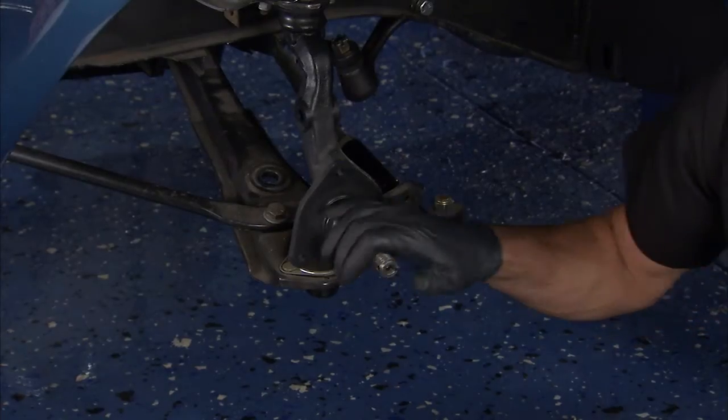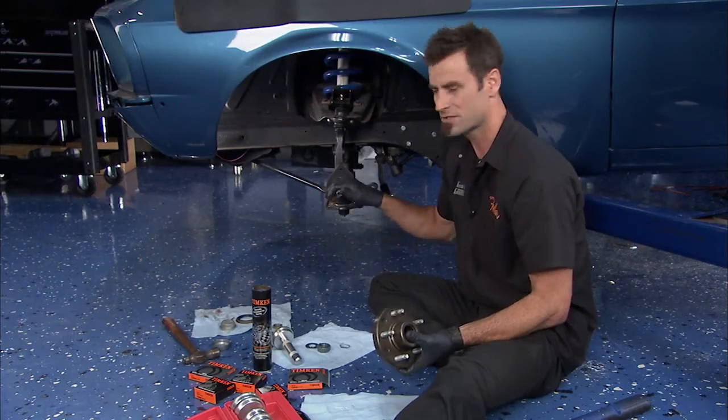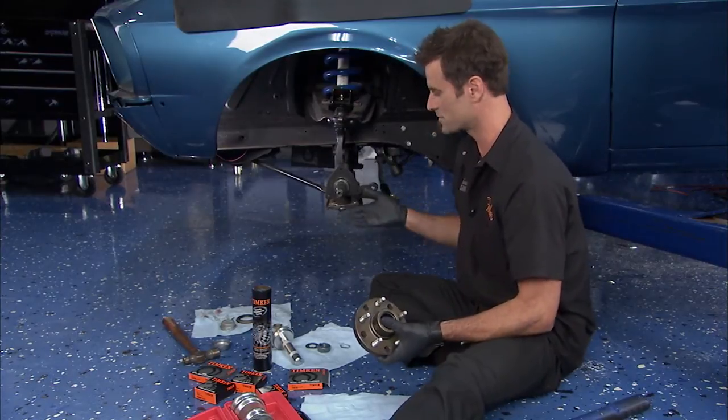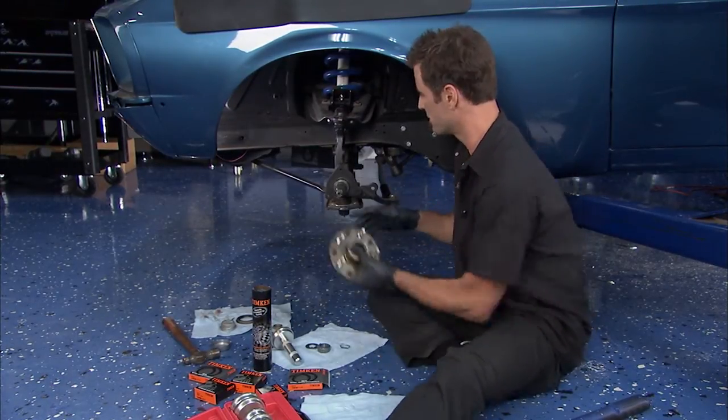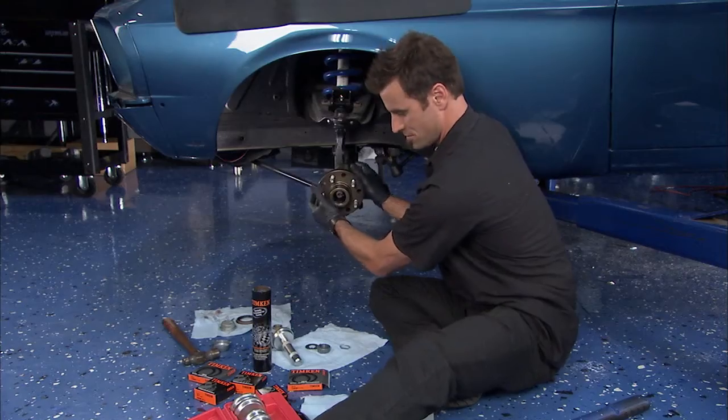Now the spindle — went ahead and cleaned it really good. A little emery cloth or scotch-brite, something like that. Use some solvent, get it good and clean, and then put a small layer of grease on there, and you're ready to go. I'm going to go ahead and push this on. That's a good start.